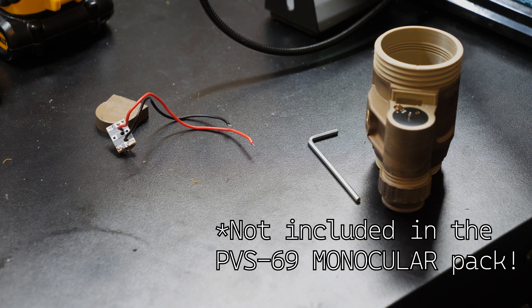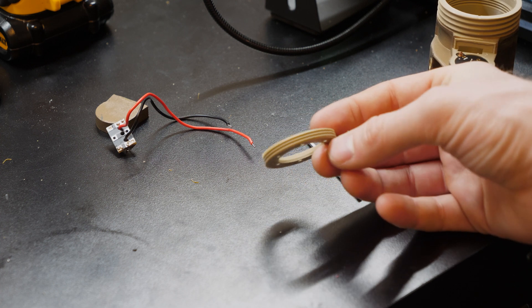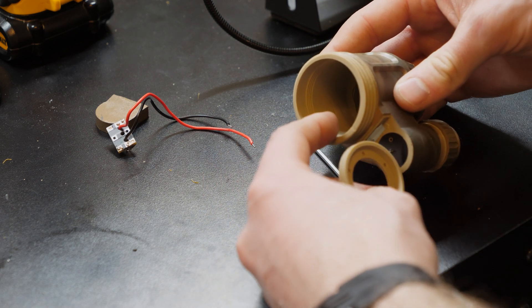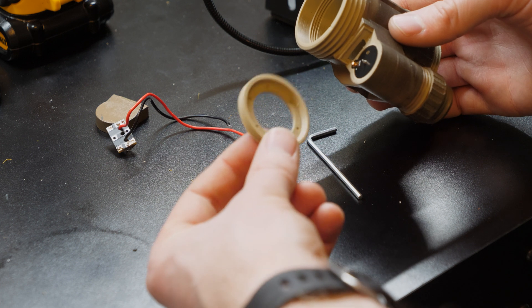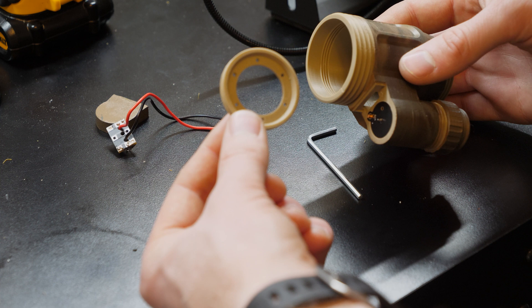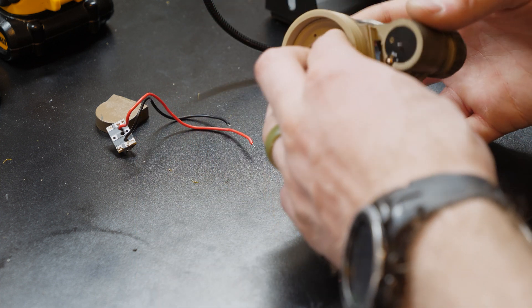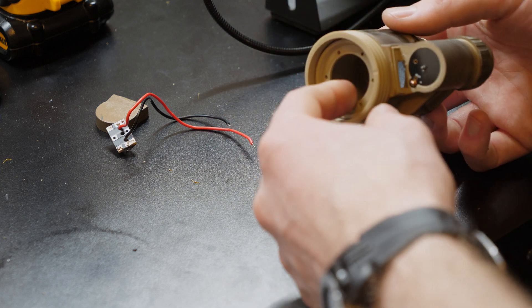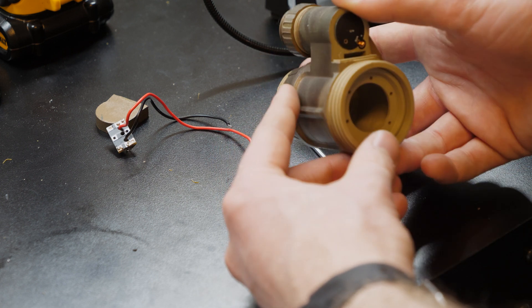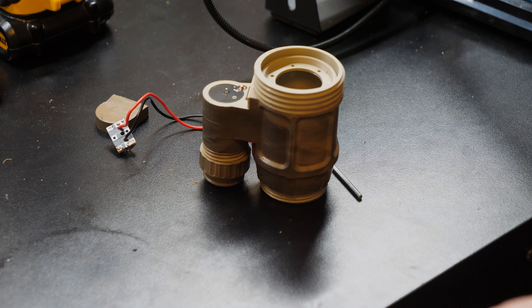However, it's critical for the operation of it. That piece is this little guy right here — it's the tube retaining ring, which goes on the inside threaded right here. I actually had to go download the full PVS-69 pack, not just the monocular pack, and steal this piece and print it. Basically what this does is once you get the tube in there, you screw it in very carefully, and then it keeps the tube from backing out. So yeah, that was one of the big things I was unsure about when making this whole thing.